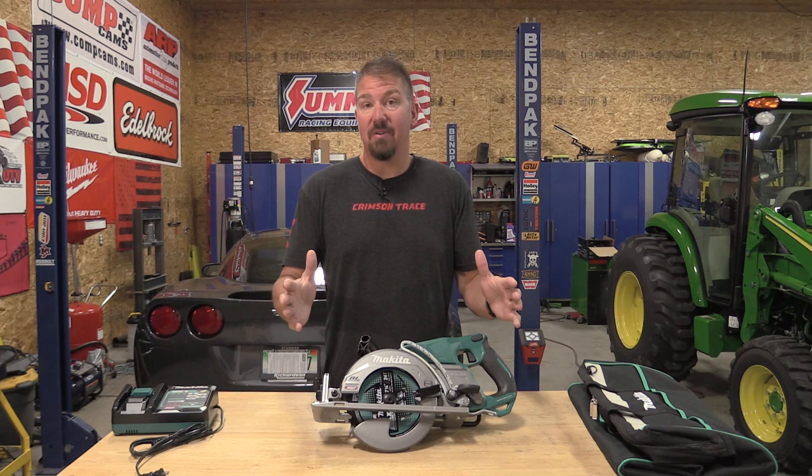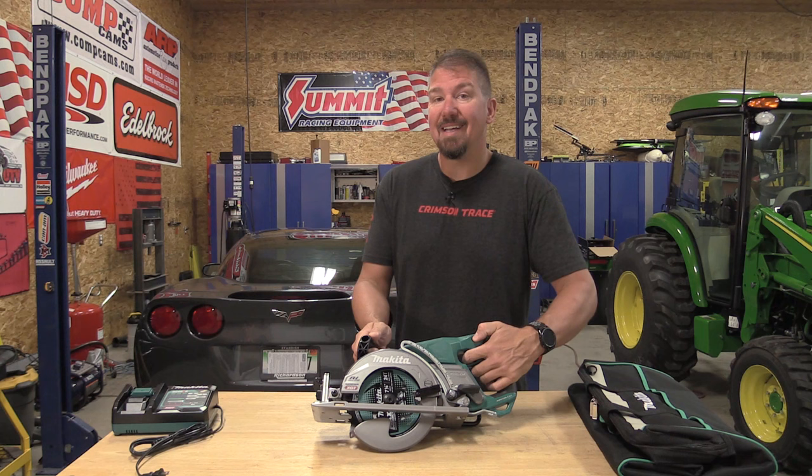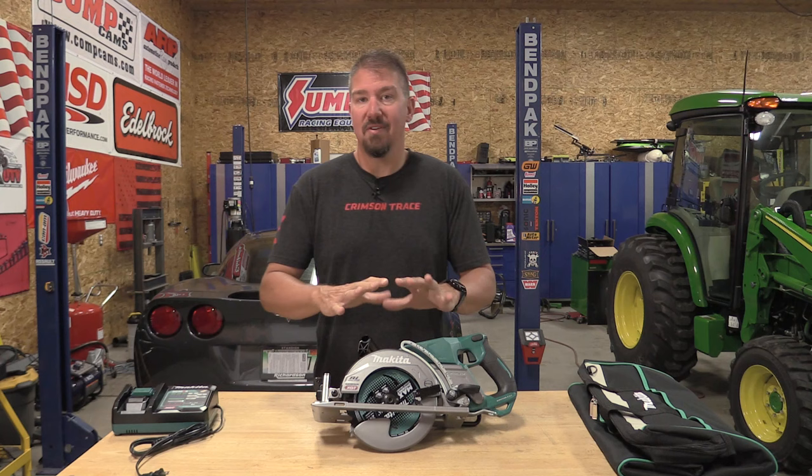First, before we start cutting, I just want to show you that this does have a nice soft start and a brake — 6,400 RPMs in this saw. This thing should really do some great cutting. Let's take a listen. Pretty good brake, nice soft start, nice and quiet.